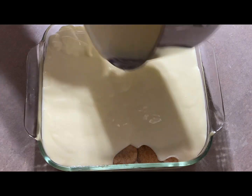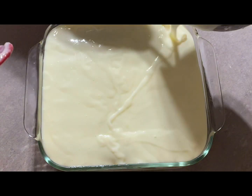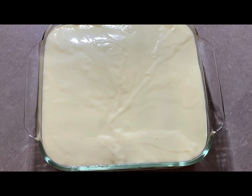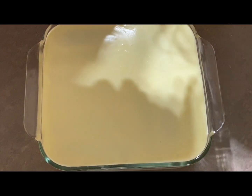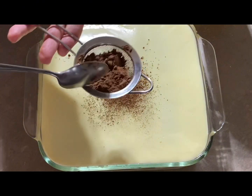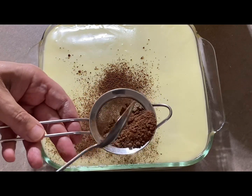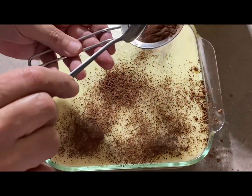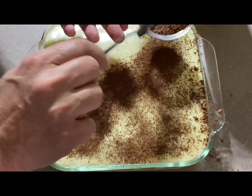Try to line it up and not go overboard. Once you pour it on top, we're gonna dust it with cocoa powder. You can make a cocoa powder mixture with sugar and whatever you like — I prefer just plain cocoa powder. It's about a tablespoon of cocoa powder. I put it in a strainer and slowly dust it on top. It takes a little bit of time to dust it slowly.